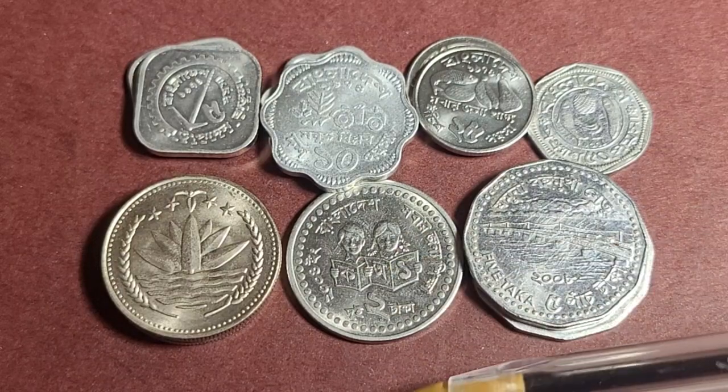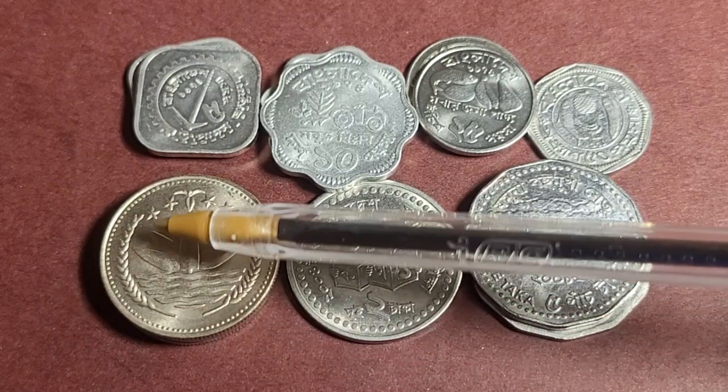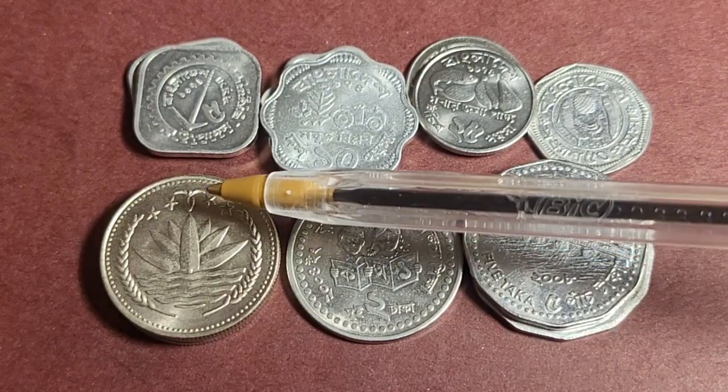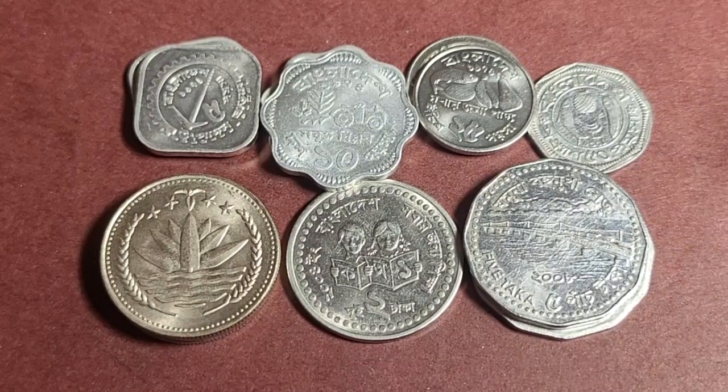The denomination is on the back of the coin, and it has a water lily on water with wheat on the side, stars, and a little bird at the top. I didn't look up the coat of arms in detail, so I'll cover that later. All of these coins are in base metal; Bangladesh has only issued commemorative coins in silver.